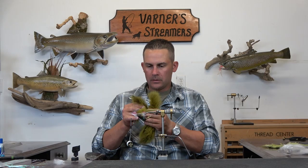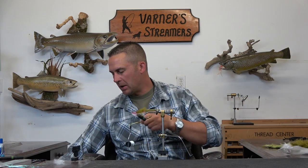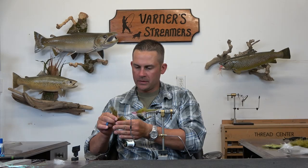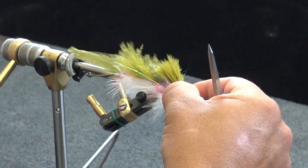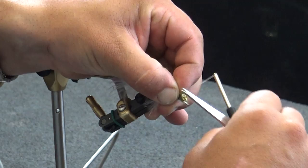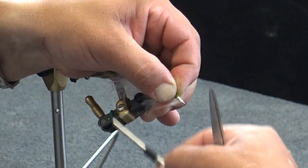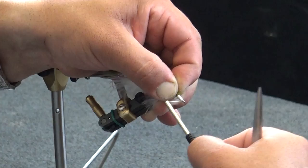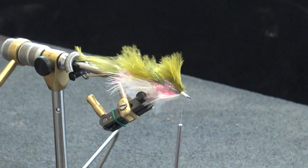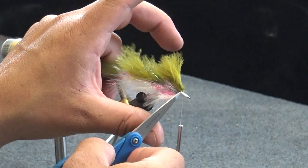Now I want one last overwing — back to the olive. I'm going to peel all the short stuff off on the bottom, find the sweet spot on this marabou, peel that out, bust those tips off, and that gives us a nice full piece of marabou. Moving that forward — you can see we've got that nice even platform right there by keeping our materials consistent and running everything all the way to the front.